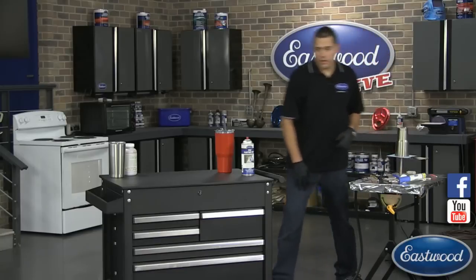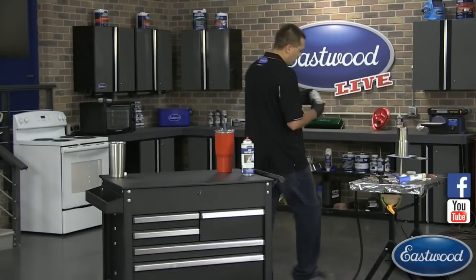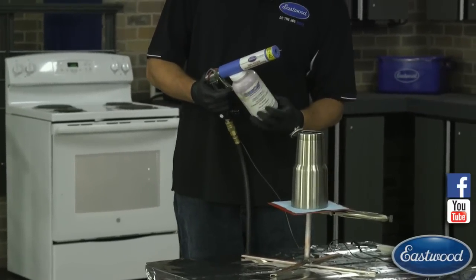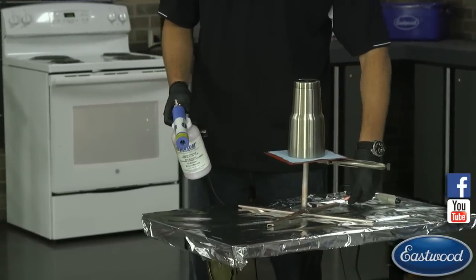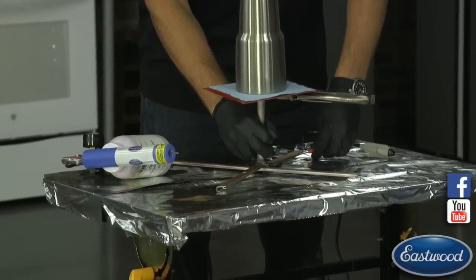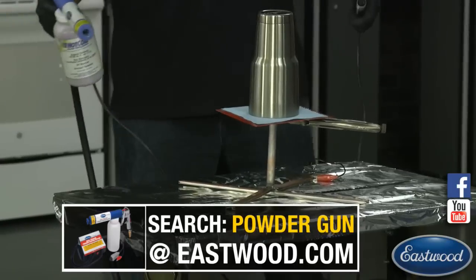Get this over here, grab the powder. Today the person having this done has requested a metallic purple, so we're going with the hot coat purple metallic — it should turn out to be a really nice color. Get the ground clamp onto the base so that way it's going through. At any point, if you have any questions, shoot them to Matt so he can read them over to me live on the video. Let's start with some powder coating.